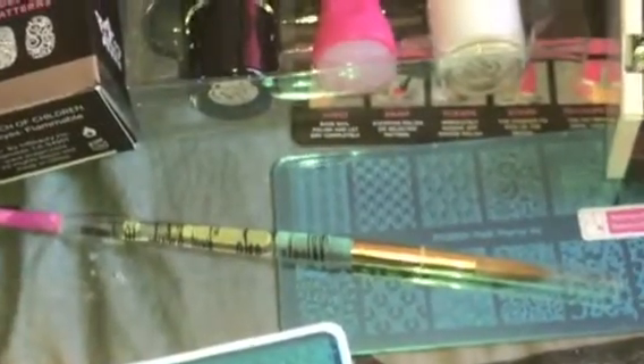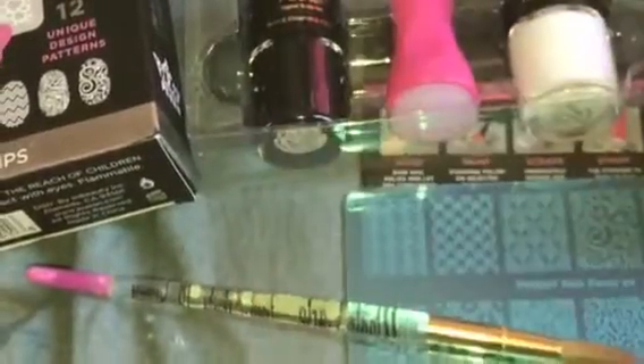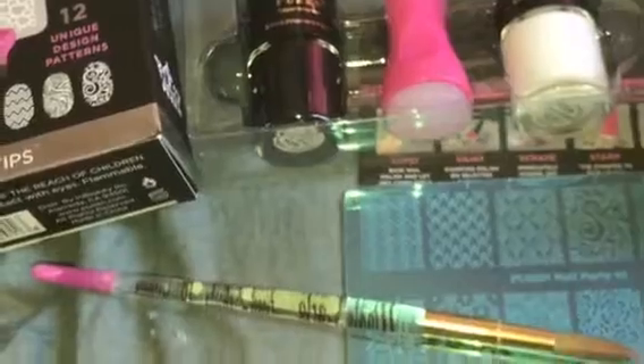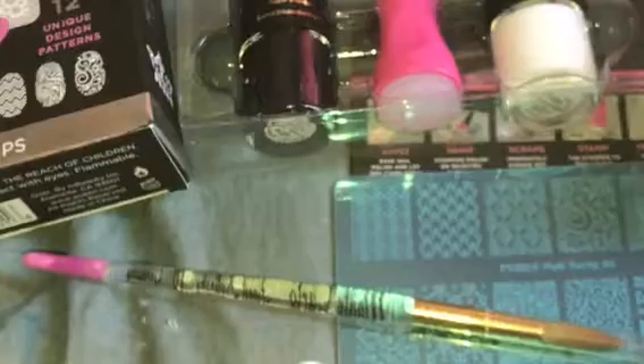It came with a monomer, six fluid ounces. And then it came with three powders: Total Clear, radiant pink, and radiant white, along with the primer. For $10. So I thought that was a pretty good buy. I've already used it before, but I was running out of the liquid, so I just bought it again.